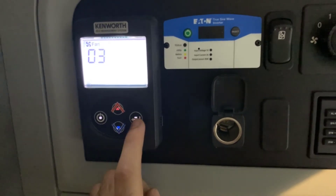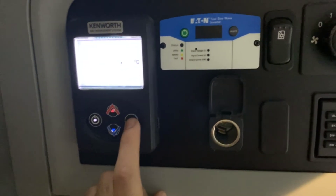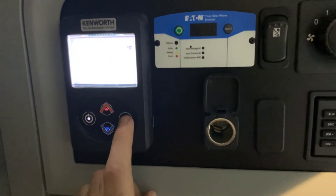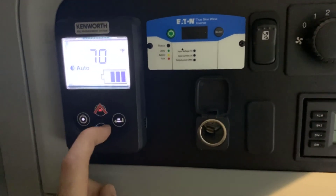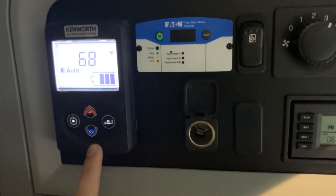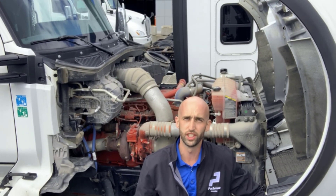The next option shows you the unit hours for maintenance information, and then you can control between Celsius for us Canadians, or Fahrenheit if you work in Fahrenheit in Canada or in the US. You can set it to whatever temperature you like and it'll adjust the heating accordingly. There are multiple sensors in the truck to keep the temperature at the desired level for a nice comfortable sleep. That's a quick rundown on the KIMS system, and that's it for Pac-Lease Montreal Leasing Top Tips for this week.